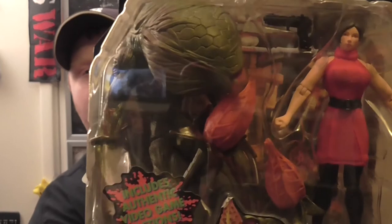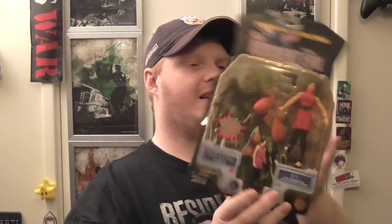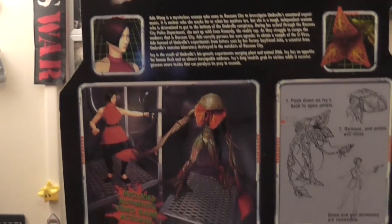Just looking at this one — I didn't realise — it's actually cotton. We've got Ada and the plant, but her dress is proper cotton material, it's not like plastic. I never noticed that — that's actually really neat. Push down on Ivy's back to open petals, release and petals will close. Dress and gun accessory are removable.